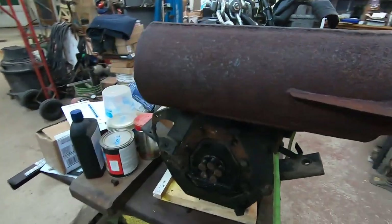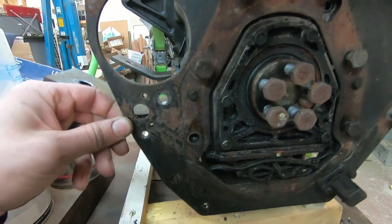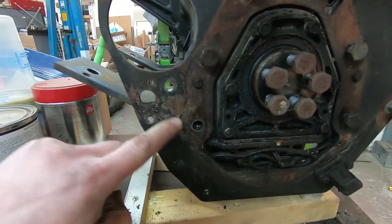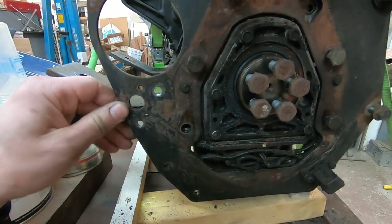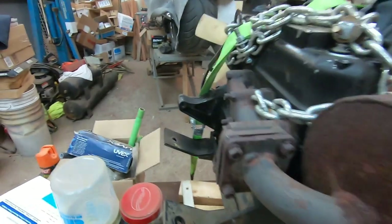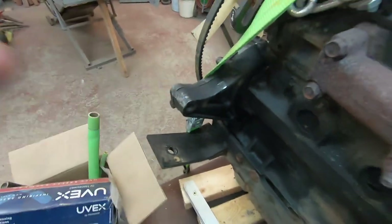I skipped a lot of steps here, but I wanted to show you guys this is why I'm doing all this work. I'm going to repair this — I'm going to weld that up on both sides so I can put that back together, and also I'm going to get this broken bolt out of here so that I can get the alternator back on.